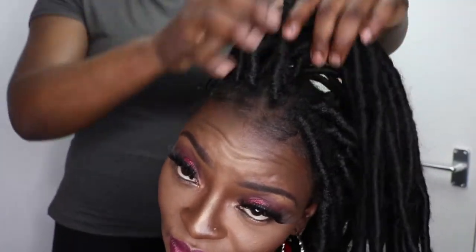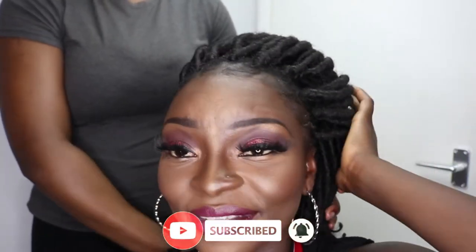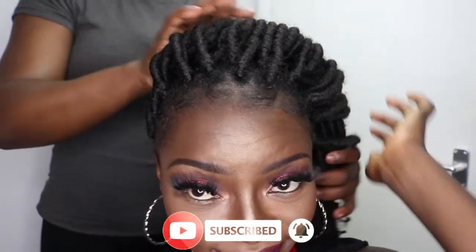Style five: you can have it coming round, twisted like this — that's number five. Or you can bring all your curls to the side — that's number six.